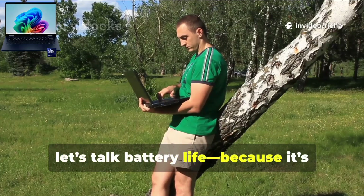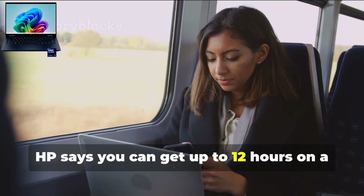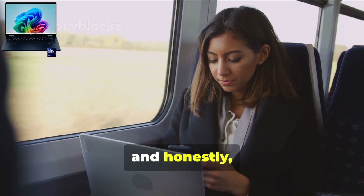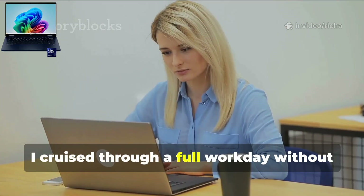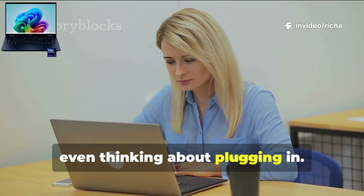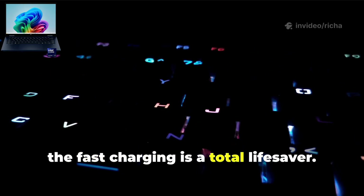Now let's talk battery life, because it's seriously impressive. HP says you can get up to 12 hours on a single charge, and honestly, that's pretty spot on in my experience. I cruised through a full workday without even thinking about plugging in. And if you do need a quick top-up, the fast charging is a total lifesaver.